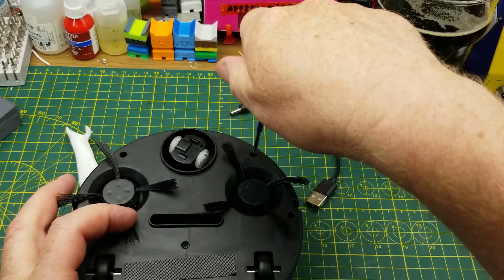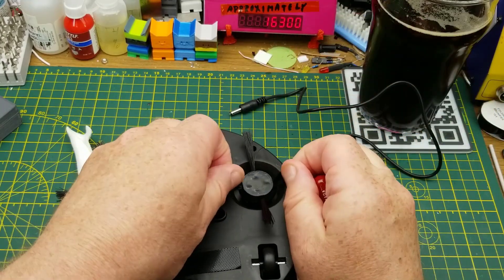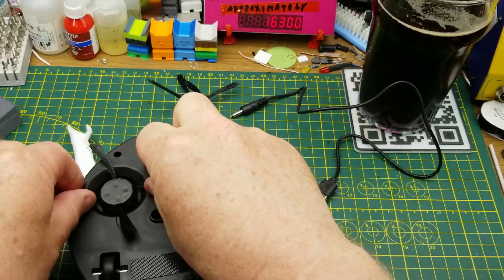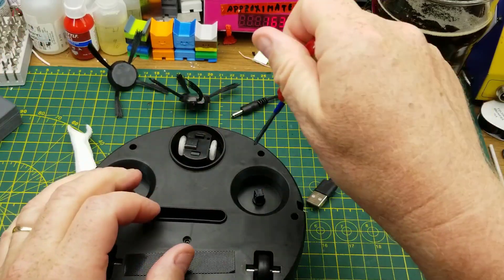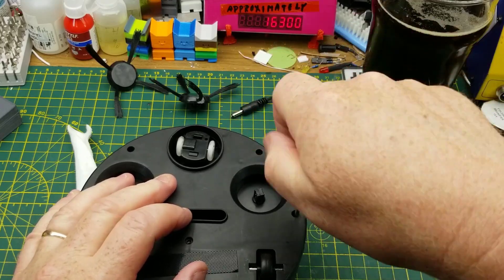There are six screws on the bottom around the perimeter that I can see, and then there are these little brushes which I jammed on there during the unboxing video, so I'll get rid of those. I'll just quickly yoink these guys out.